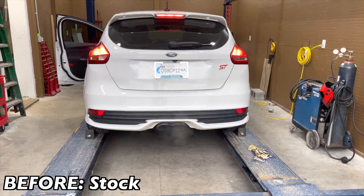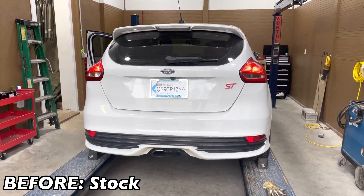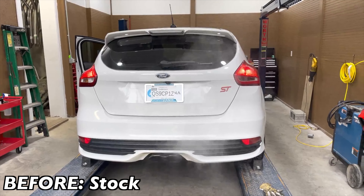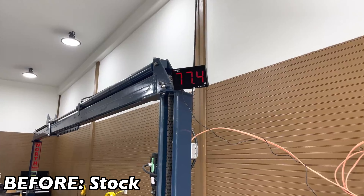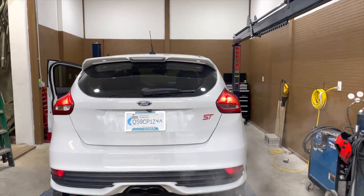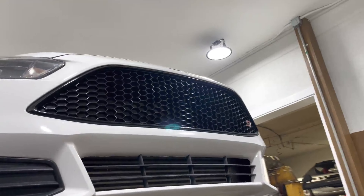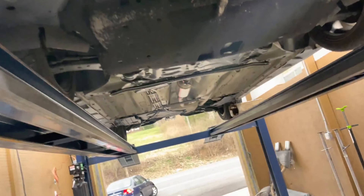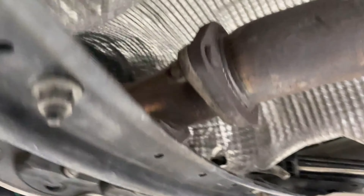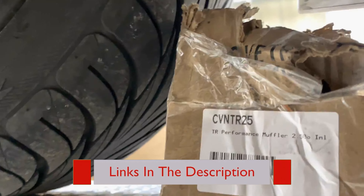Alright guys, Ford Focus ST — here's what it sounds like before. 2015 Ford Focus ST turbo. What we got done on it: factory converter up there somewhere in the tunnel, then we put a Carbon TR part number CV NTR 25 — there'll be a link in the description for it.